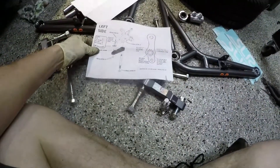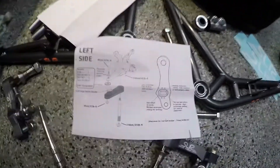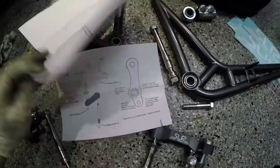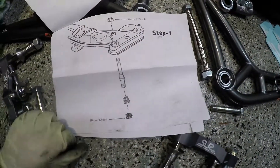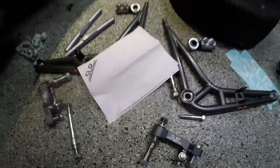That's the basics — if anybody wants to screenshot this, there's that page and the other page. That's basically all Sean gives you, but it should be all you need. Before I put it on the car, everything is very loosely assembled and nothing's been tightened down.